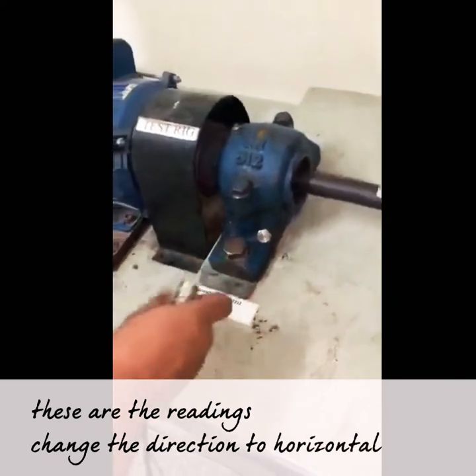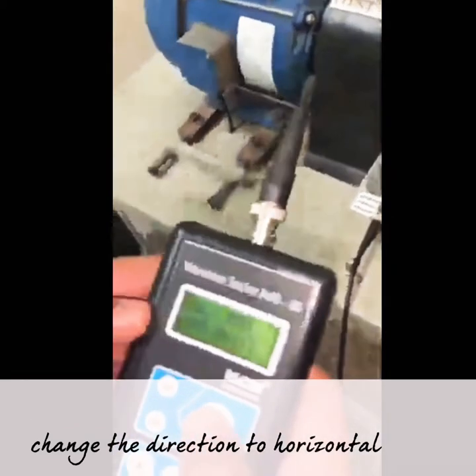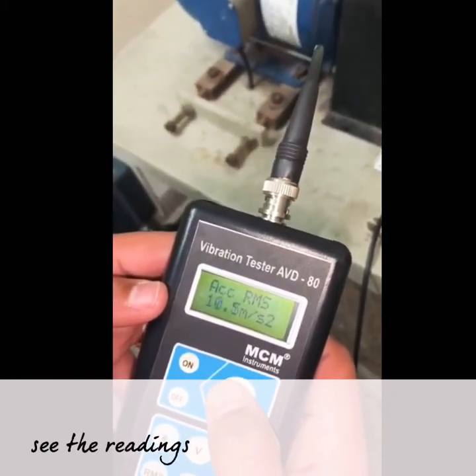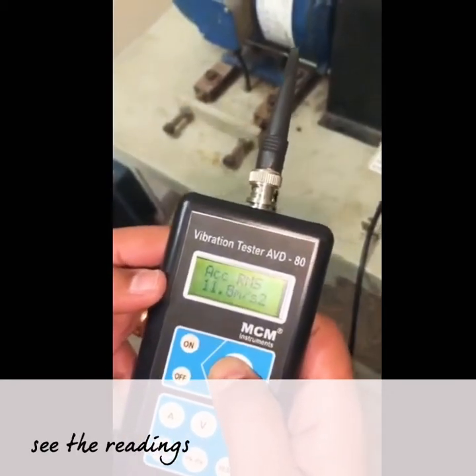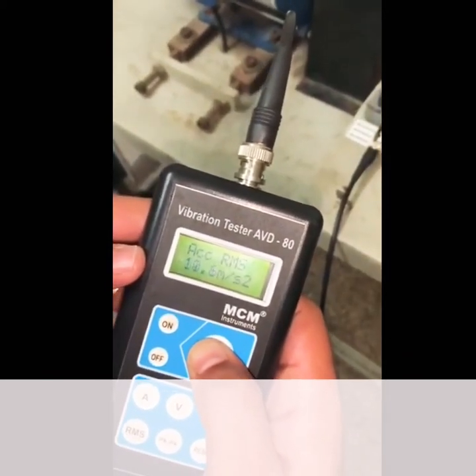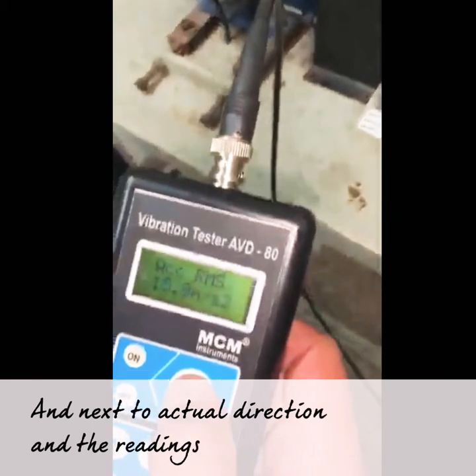Change the direction to horizontal and see the readings. Next, move to the axial direction and the readings are recorded.